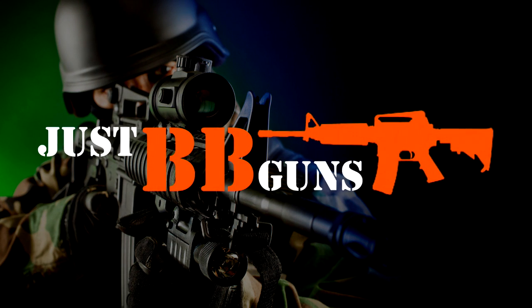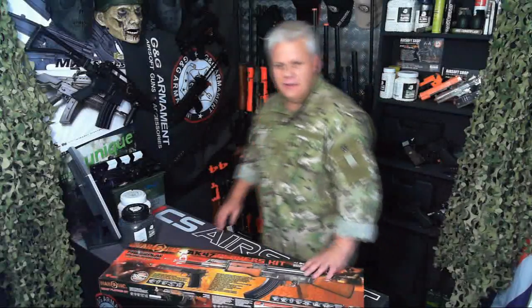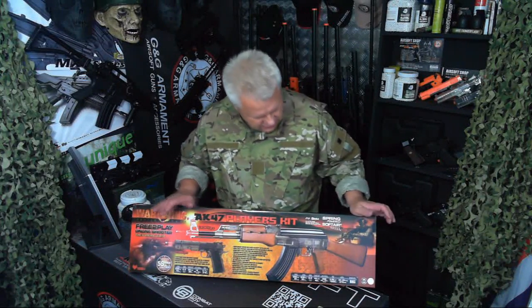Ladies and gentlemen, we interrupt this program to bring you important news. Guys, Mark here from Just BB Guns. This just turned up today, so let's take a look.